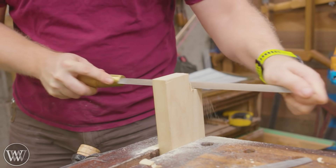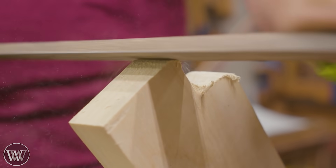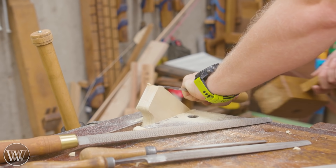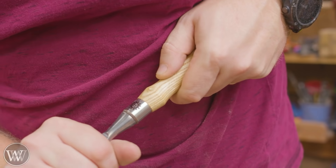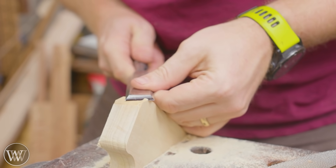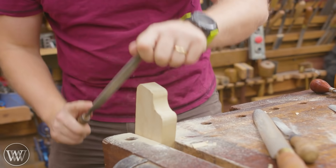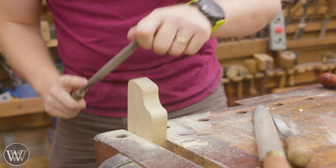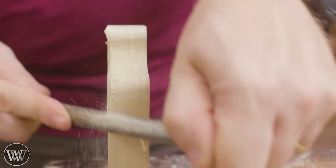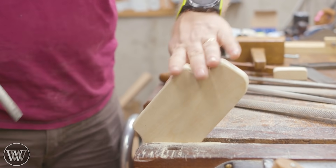I normally prefer chamfers, however because I'm keeping these corners rounded on the shape, it's a little more aesthetically pleasing to round them all over rather than chamfer them. Rinse and repeat on the other side and we've got the basic shape of the router. It's a relatively simple thing and you can make this whatever you want — there's no right or wrong way to shape a router. There are thousands of different designs over the years, so experiment and play around with it.